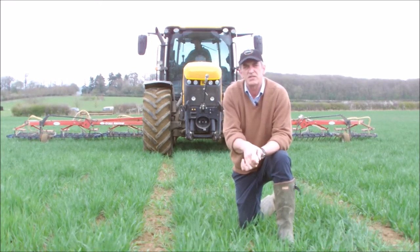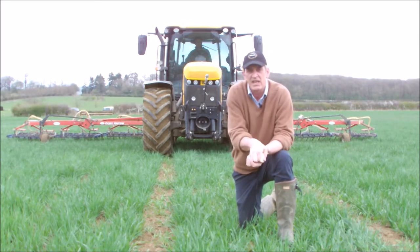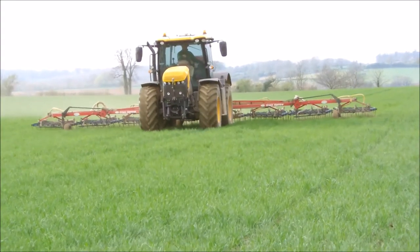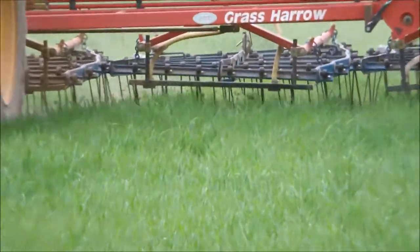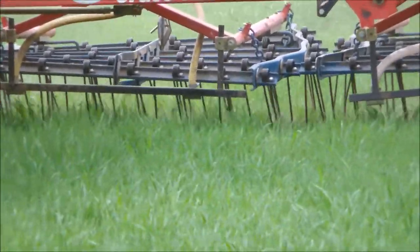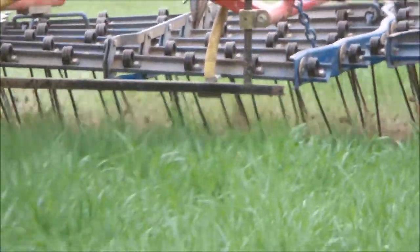As soon as it's dry enough in the spring — and we've had a great week's worth of weather, although it's a bit grey and miserable today — the ground is plenty dry enough for harrow combing. The idea of the harrow comb is that it's a spring tine and what it'll do is go through that top inch of topsoil, break it up and smash it up. It'll pull out any little weeds, and it'll actually damage the plant a bit.